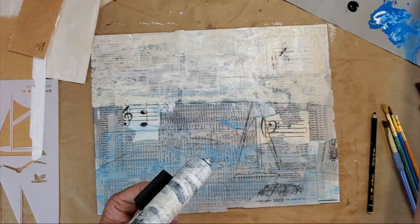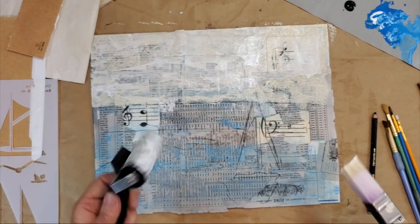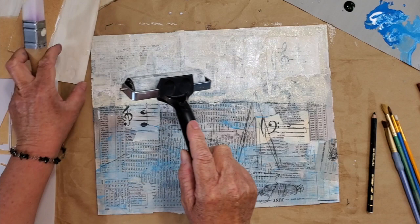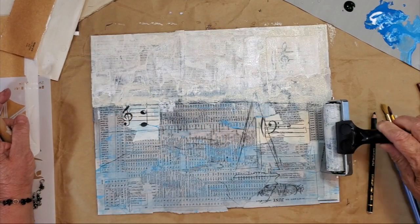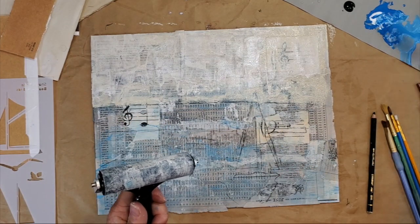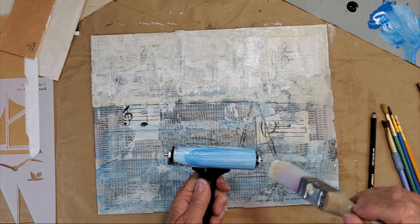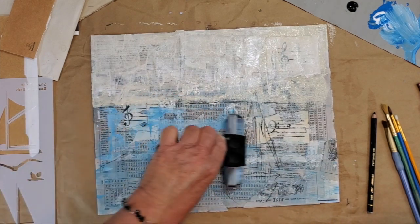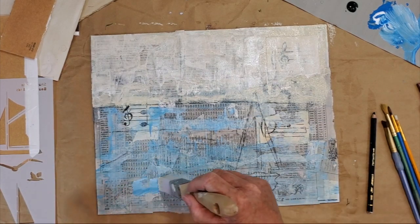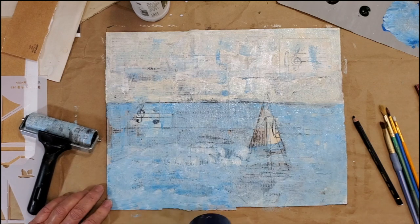I'm also using a brayer. When I first started using a brayer I was just globbing on the paint — the paint was too heavy and it would land on my piece like bread dough. Then I watched a video by Sean Petit and what she was doing, similar to what I'm doing here, is taking a brush and painting a thin layer of paint right onto the brayer before applying it. Now I'm really happy with the nice results I get from it.